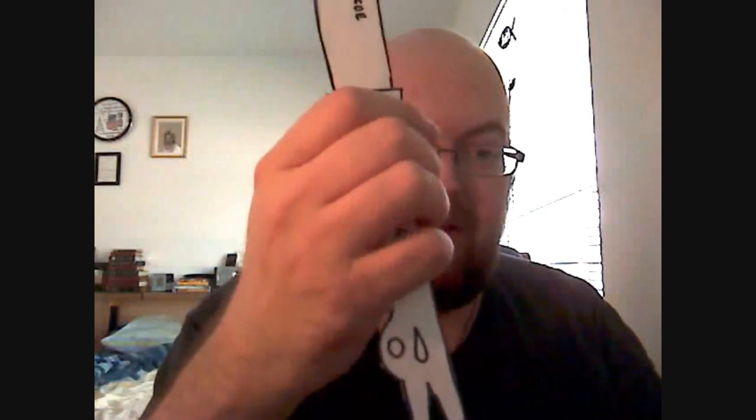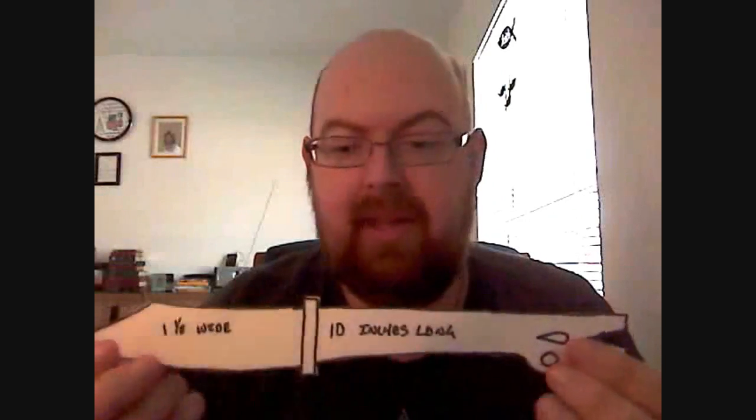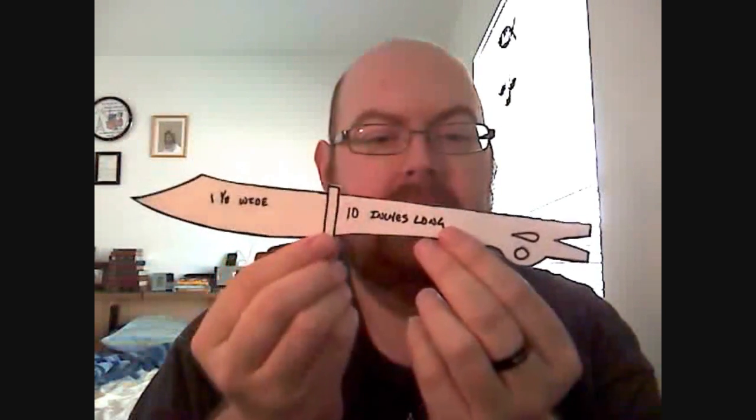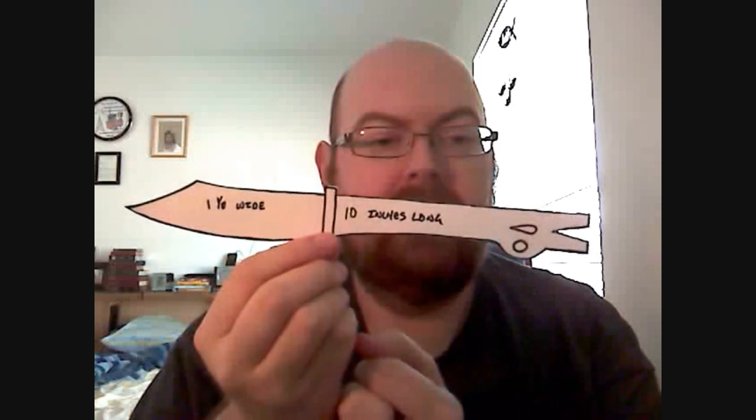If you were to hold it in your hand, it's a decent size knife, but the tool pry bar is still down below, which you could also use for prying and stuff. And your hand's not up on the blade. So I think combining the two is a great idea, and I really like that idea.